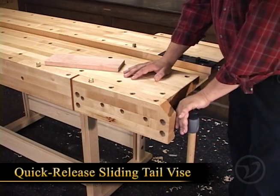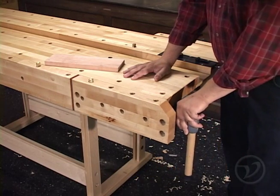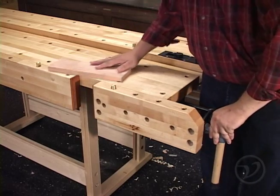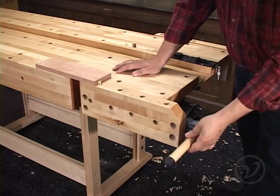Here we have the quick-release sliding tail vise. This vise is very smooth and doesn't bind when in use. Having a reliable quick-release function on a tail vise makes clamping boards quick and easy.